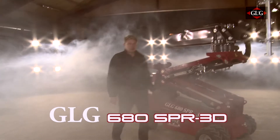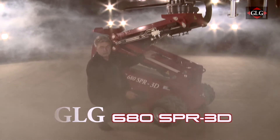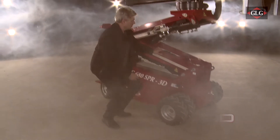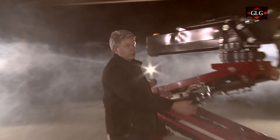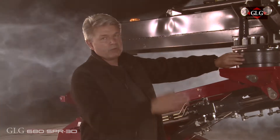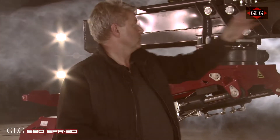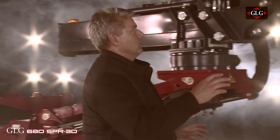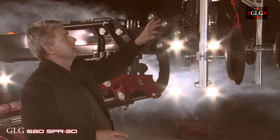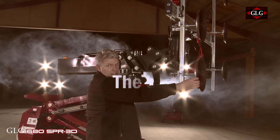GLG 680 kg machine. We have a rough terrain machine running on hydraulic with a scissor that goes straight up and down. We have a side swing so we can swing the boom, a double telescopic boom going in and out, a 3D head, and a vacuum boom. Today we have it mounted with a suction disc.